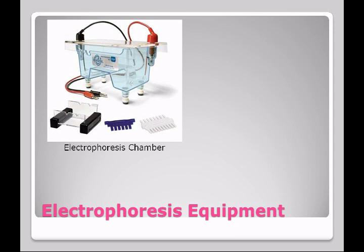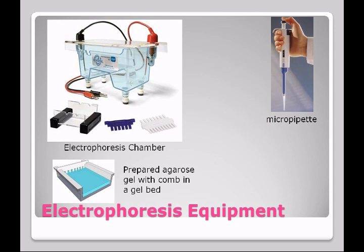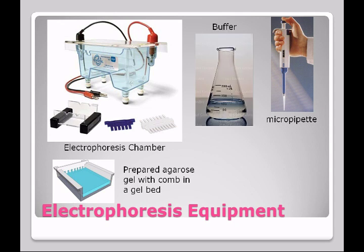The equipment we'll be using includes an electrophoresis chamber and a prepared agarose gel with a comb in a gel bed. I will have prepared these gels for you. The comb will still be inserted in the gel — it's put in when the gel is hardening. The gel is very much like jello, and when it hardens we get wells created in the gel with the comb. You're going to use a micropipet to deliver the samples into the wells. The buffer is going to contain ions necessary to conduct electricity, which will flow through the chamber and allow the DNA to move.